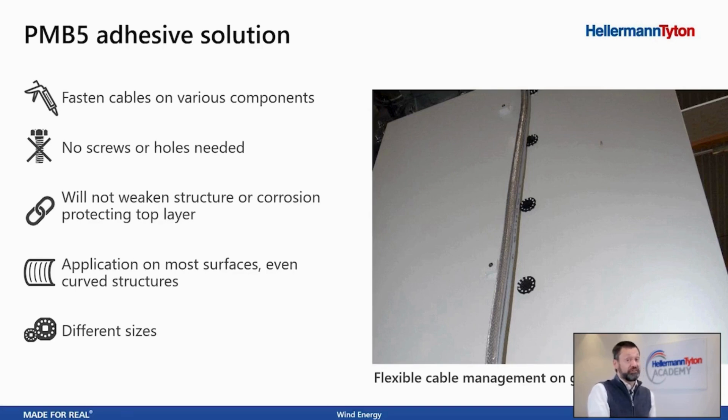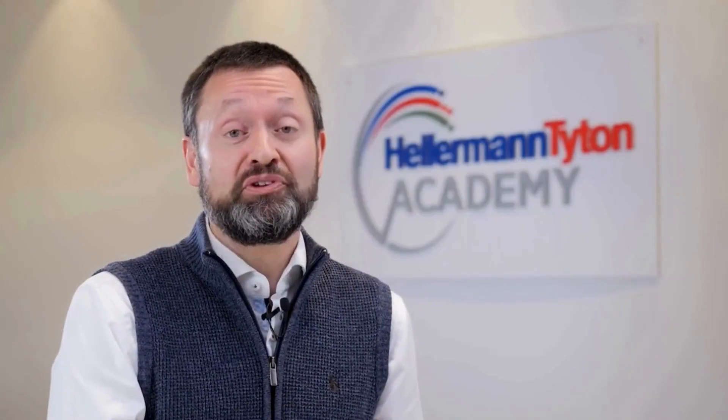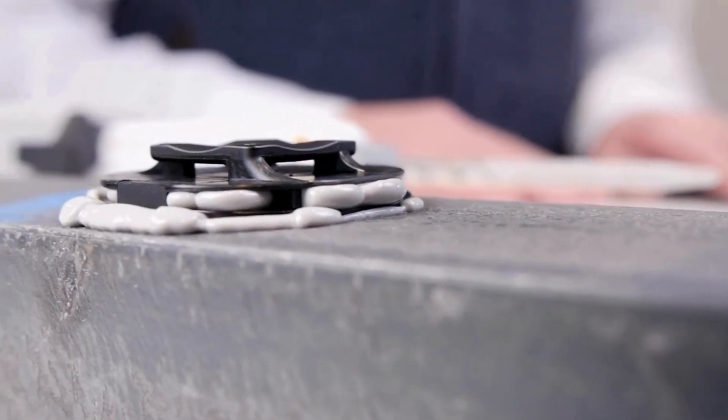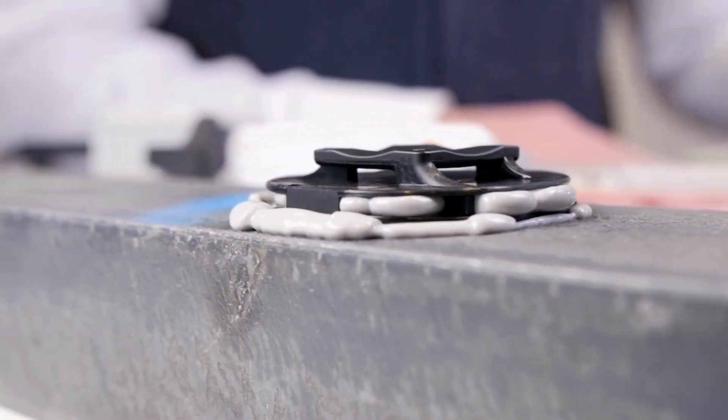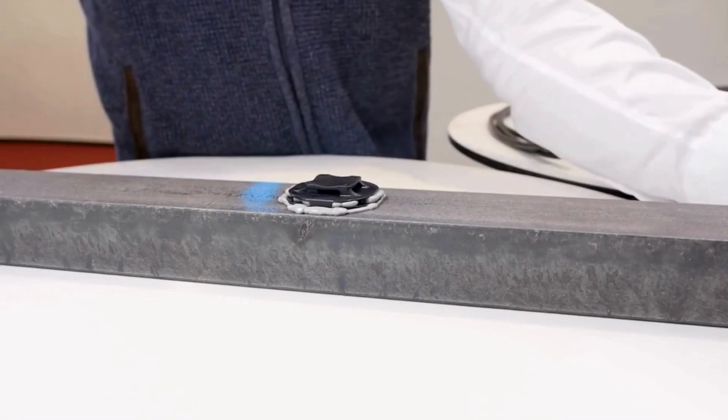On this picture you can see the PMB5 put onto the outside of an air cooler — that is the cooling of the airstream for the generator. Twenty minutes have elapsed and our small setup that I prepared in the beginning has now cured. So let's take this and go downstairs.